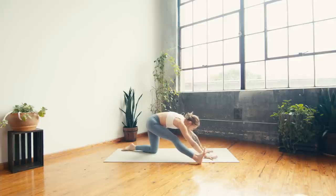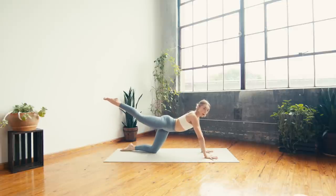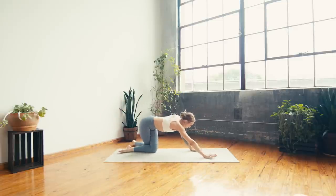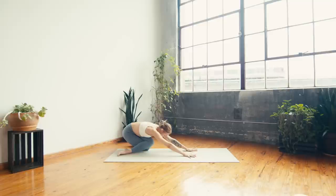On your next inhale, start to shift back forward to your tabletop as you swing the right leg back long, then cross right knee behind left — gomukhasana child. Press the hips back, flex the toes as you send the hips towards the back of the mat. Breathing in and breathing out.